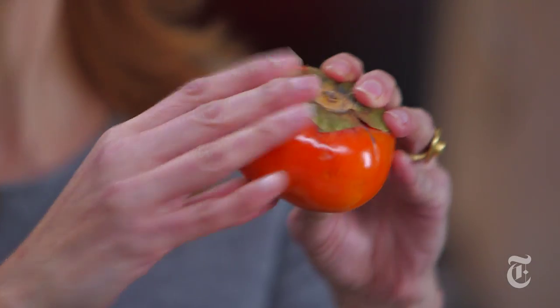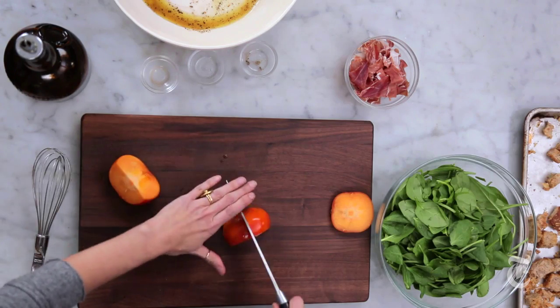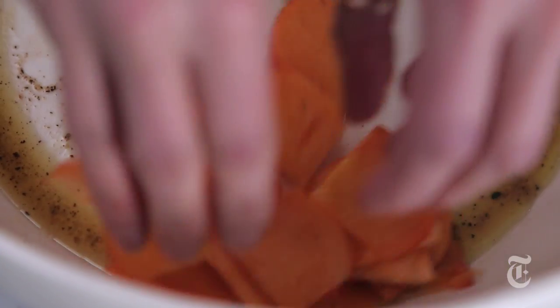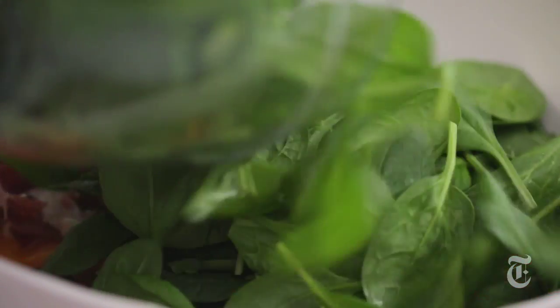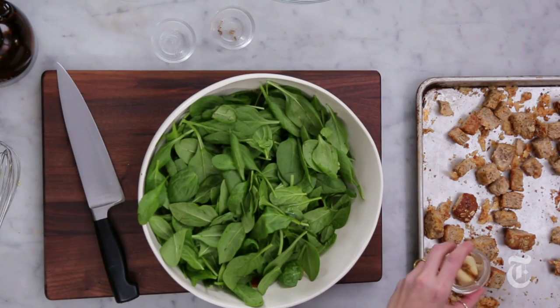You want to use one of these squat Fuyu persimmons because these are good at any stage — if they're hard and crunchy, they're still sweet. So you just want to take the top off and quarter it. By the way, you don't have to peel these; the skin is perfectly edible and tastes fine. And then over here I have prosciutto, which is great because it's salty and goes really well with the sweetness of the persimmon. My lovely baby spinach goes straight on top — so good for you and so tasty. I'm also going to fish out the garlic; it has done its job. And then the croutons go into the bowl.